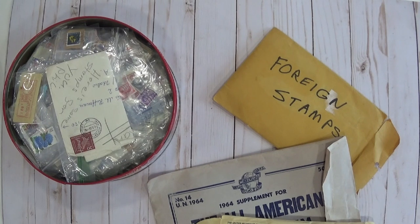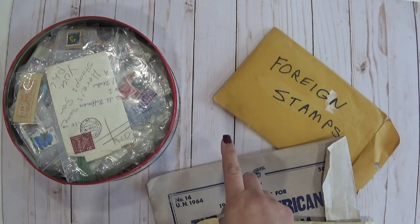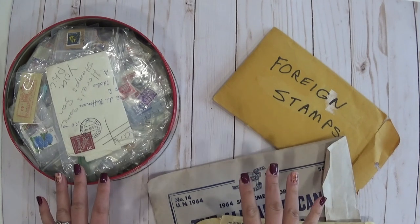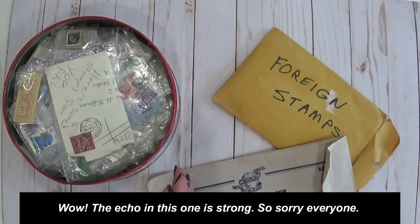Hello everyone! Abbie here, Purple Cottage Crafts, and this is my first official crafting video — haul video, actually my first video in my new craft room. I'm so excited!